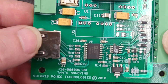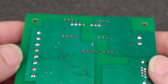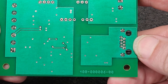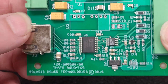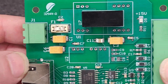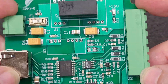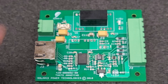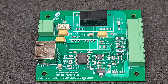Yeah, I'll show you the back. Thanks for looking, guys and gals.